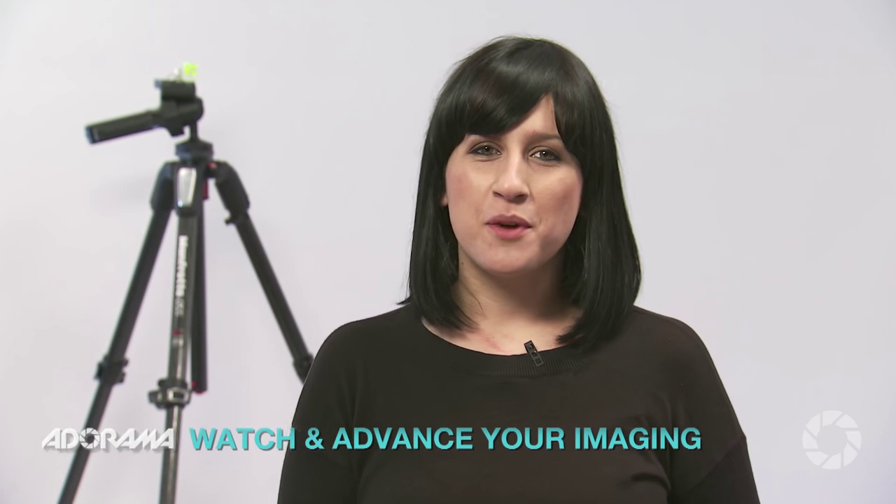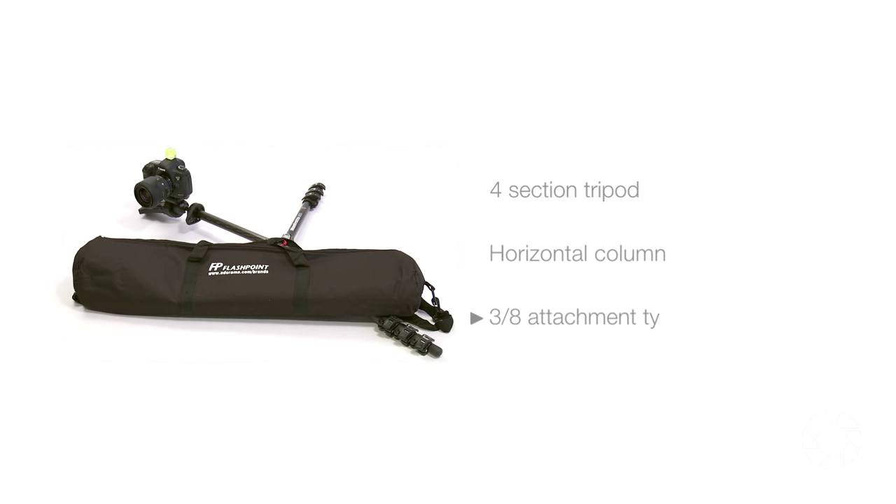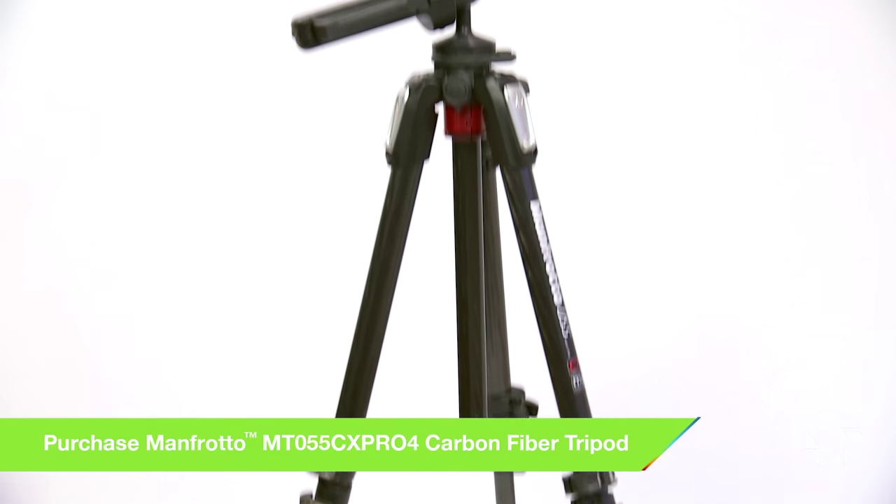Hi, I'm Ruth Medjber and you are watching Adorama TV. Today I'm going to be taking a look at the Manfrotto MT055CX Pro 4 bundle that Adorama have to offer. This is the latest version of the famous 055 series and has some fantastic new features. So let's take a look at this bundle.